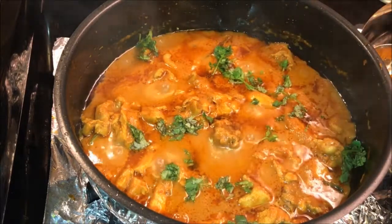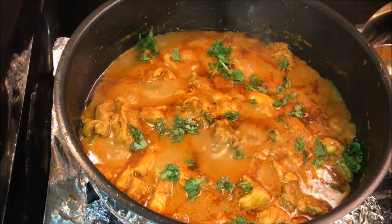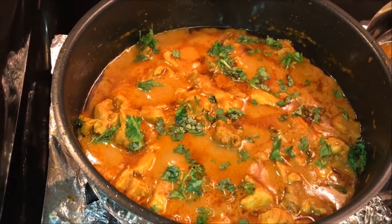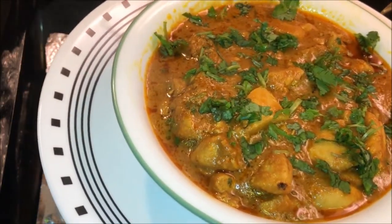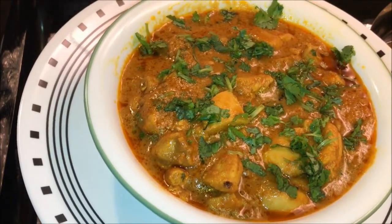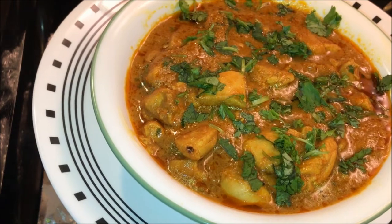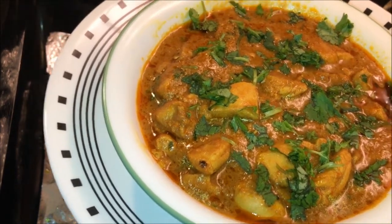Very easy and tasty recipe — yogurt and tomato chicken curry is ready! Try this recipe and post your comments. You can try this with rice or roti. Thank you for watching. If you like this video please give it a thumbs up and subscribe to our channel.